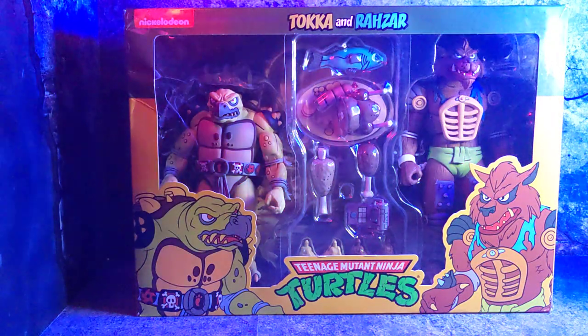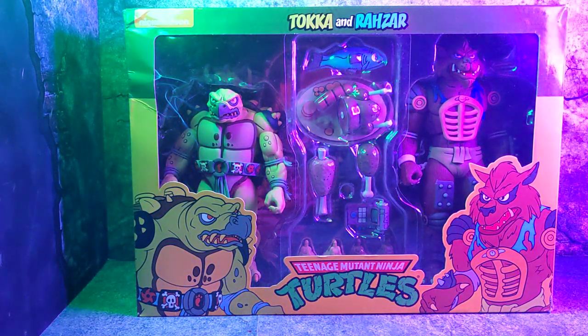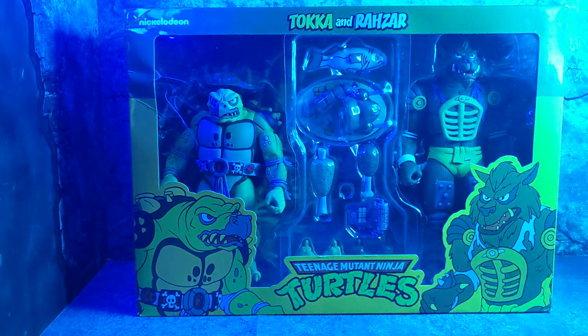So without further ado guys, let's go ahead and get started with this video and start with basically the packaging.